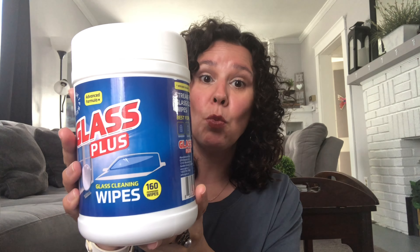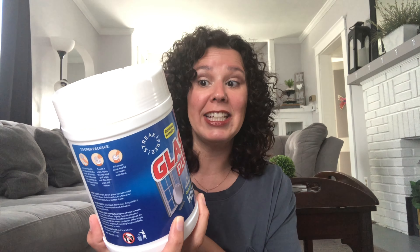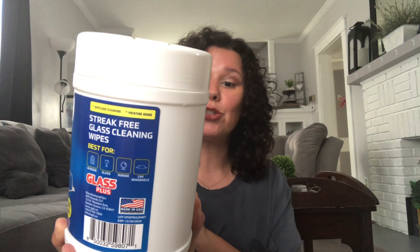First, I'll share these glass cleaning wipes. You get 160 in here, and it says streak-free glass cleaning wipes. They are great for windows, glass, mirrors, and the car windshield. I grabbed those to try — I thought that was a really good deal. You get 160 for $1.25.